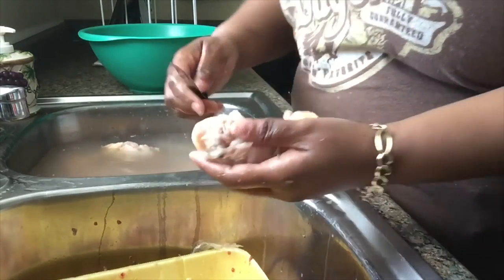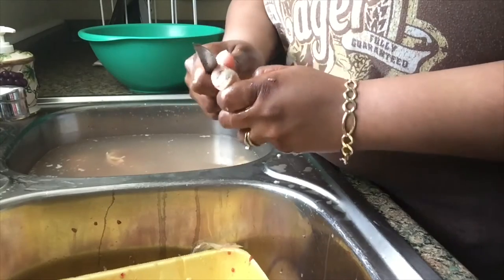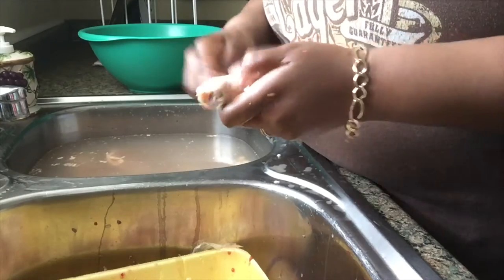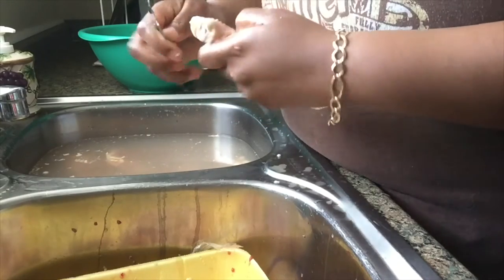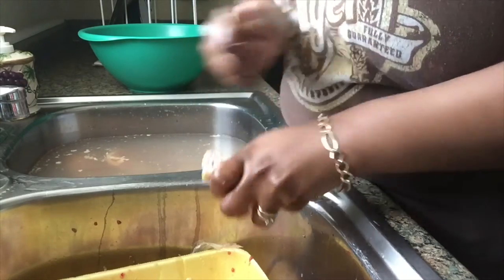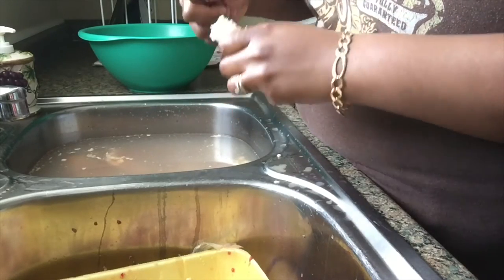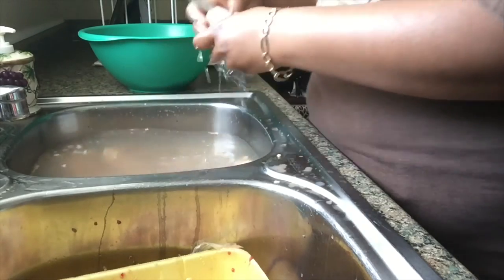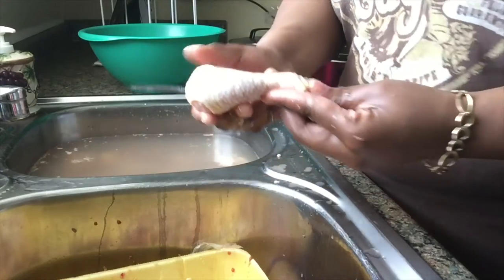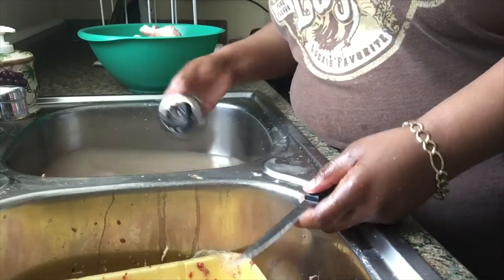The chicken legs you do pretty much the same thing — just pull off any fat. You can take this little yellow piece off right here. It's hard to get it off, but just take that little yellow piece off, just like that. Pull any feathers that you may see, and that's it for the chicken leg. So I've got all the chicken clean and I'll be back when it's time to season it.